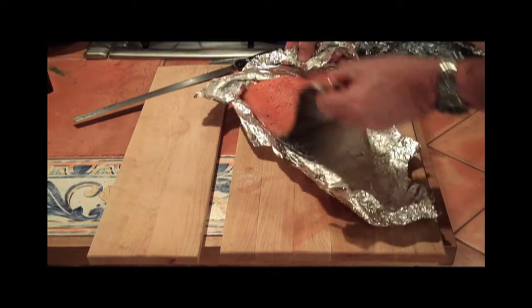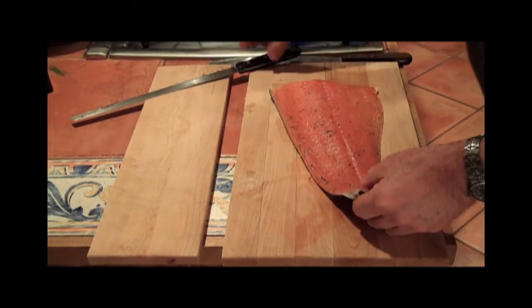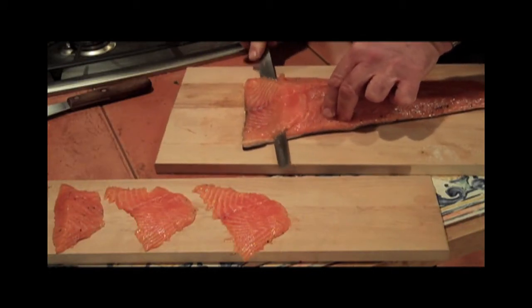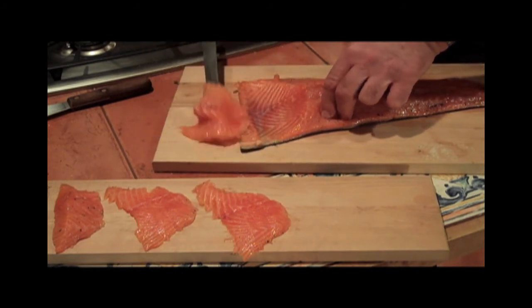To finish, sear briefly and add to your egg and English muffin and top with hollandaise sauce. This recipe can also be used to make traditional gravlax. Simply let the salmon cure for a full three days, slice, and serve cold like lox or cold smoked salmon.